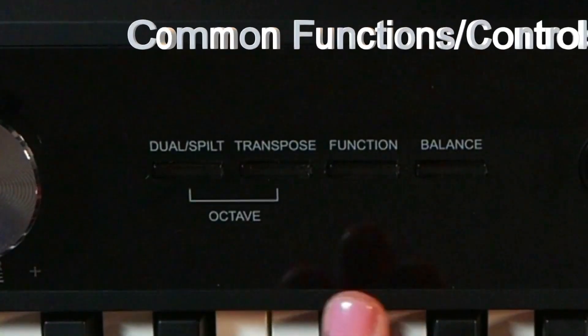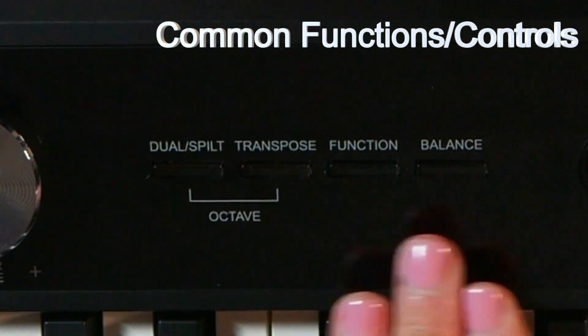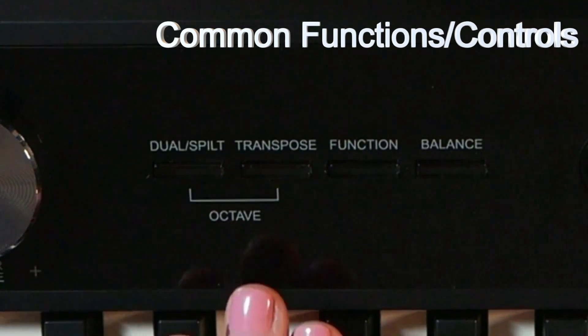After that we've got four buttons: dual split, transpose, function, and balance. The dual split and transpose buttons also double as octave up and down.